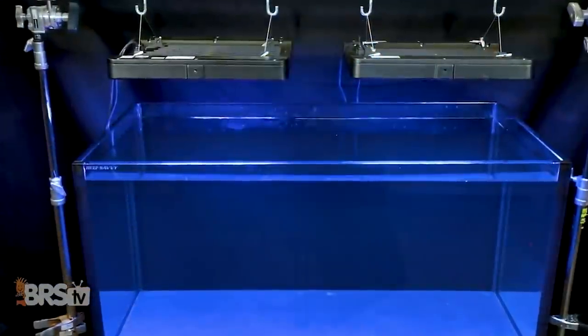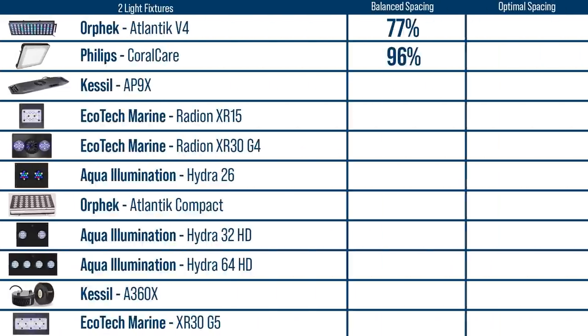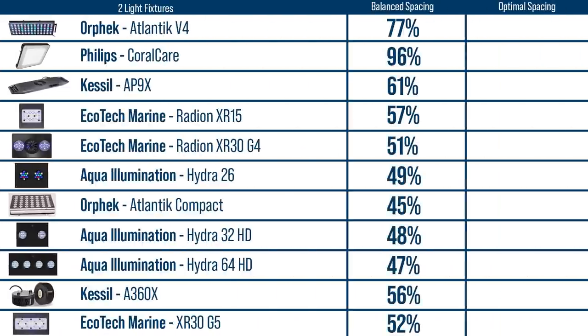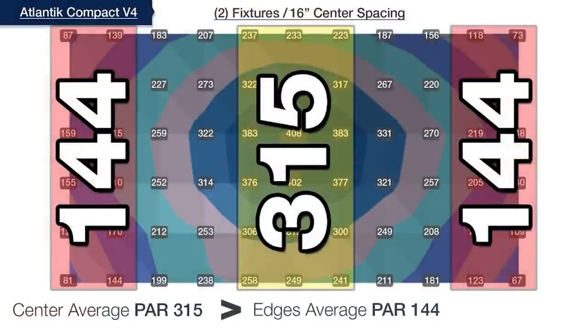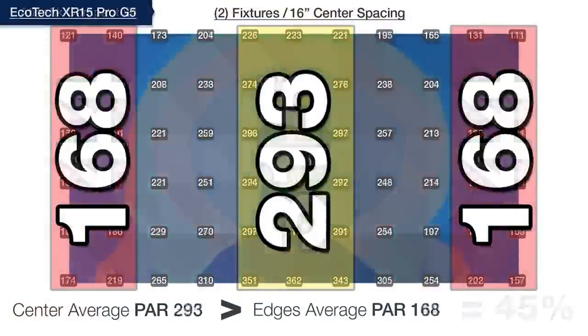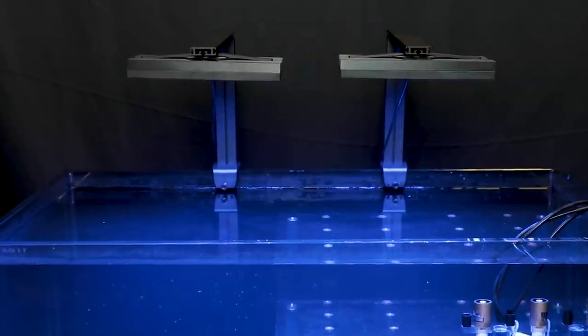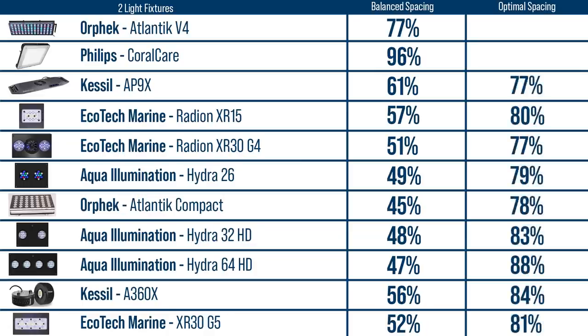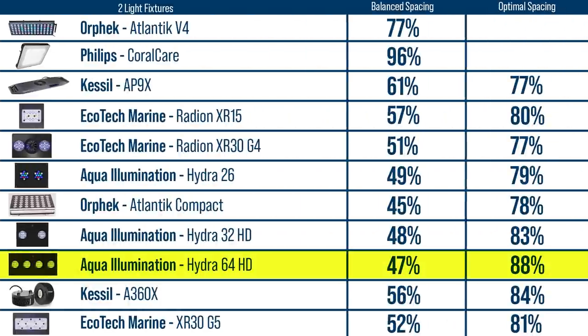A pair of Orphics at 24 inches each covers exactly 48 inches, while the Philips are 18 inches each and able to blanket the entire 48-inch tank from edge to edge out of the box. The remaining nine pairs of lights come up short when placed at 16 inches on center, with the Orphic Compacts having the least even spread — outer edges measuring only 45% of the center average PAR — while the Radeon XR15s come the closest but still short at 57%. Every single lighting option, each mounted at their own respective optimal mounting height, surpasses the 75% goal when we center each fixture at 13 inches from the left edge and 13 inches from the right, achieving upwards of 88% even coverage across the entire tank.